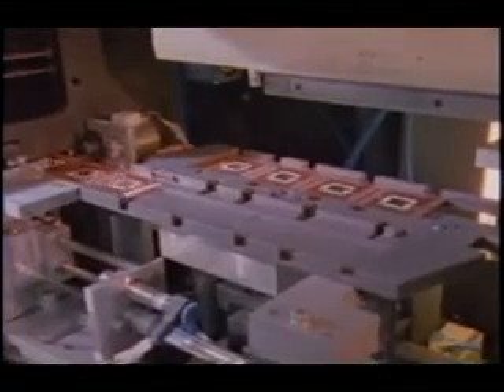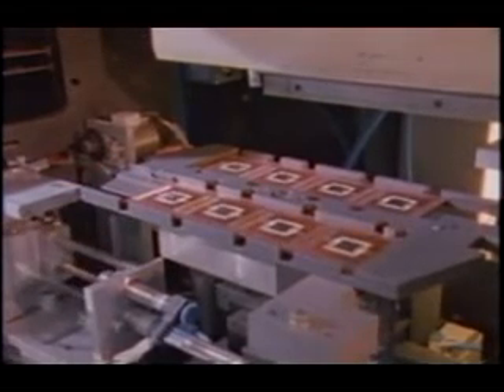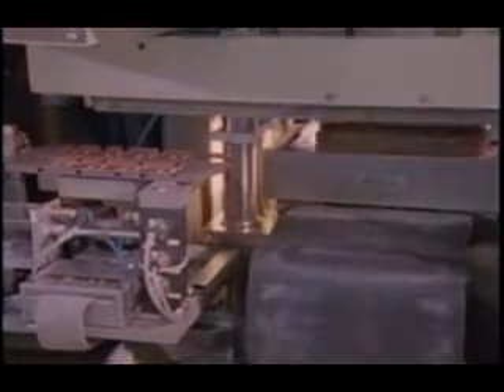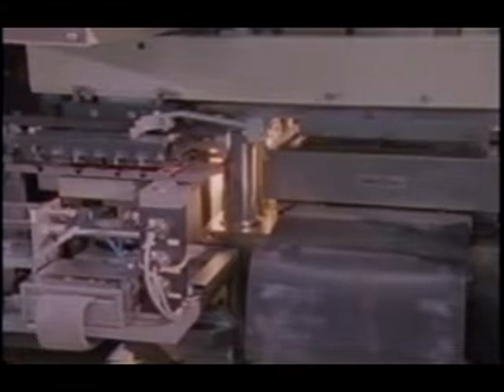To protect the circuitry and its fragile wire bond, the devices will now be encapsulated in hard plastic. This requires a two-sided mold. Between each operation, the bottom mold is brushed clean. The circular cavities will hold pellets of plastic molding material. When heated, the melted plastic will flow through the small channels to fill the rectangular cavities which will hold the devices.